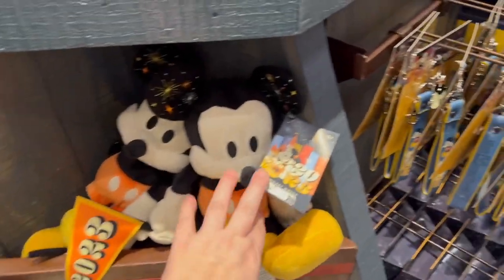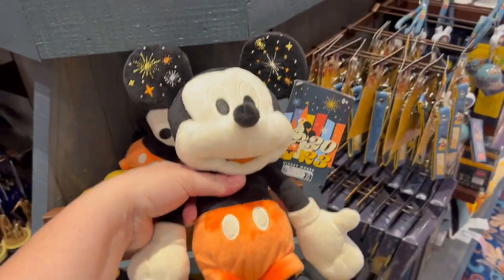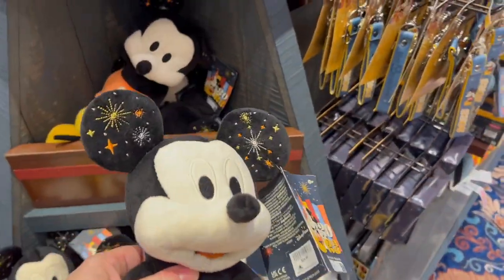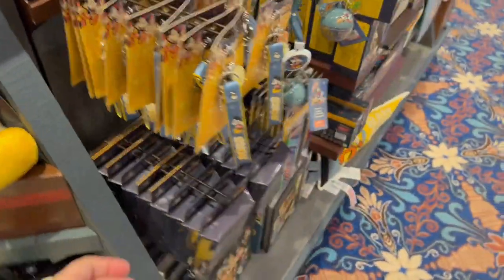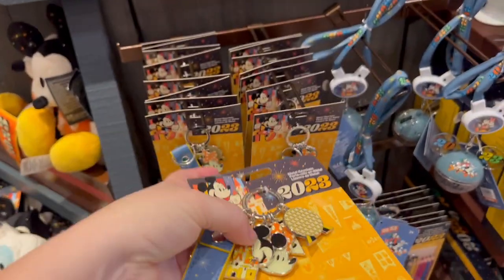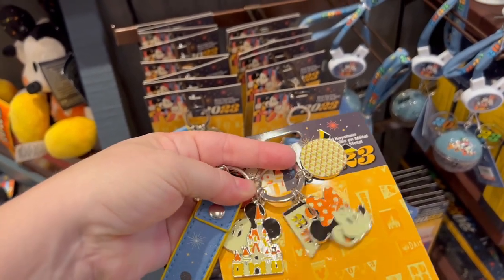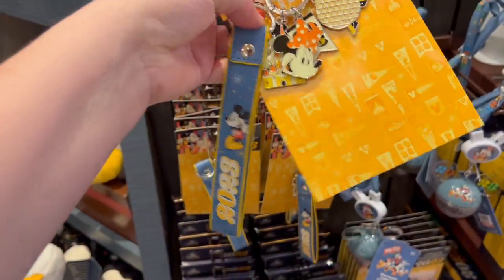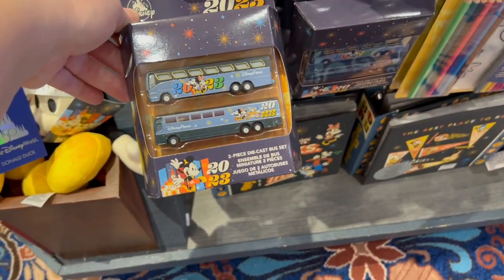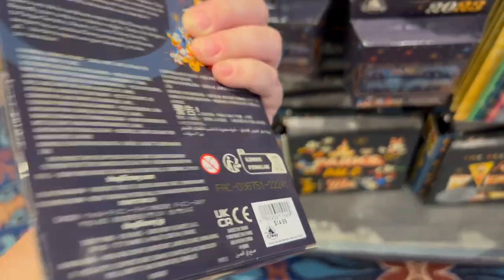Here's the new 2023 Mickey — he's only $24.99, the normal price for the plush. I actually like this one better because he has fireworks in his ears. They have the 2023 keychain — there's Spaceship Earth, Minnie, the 2023 pendant, Cinderella's Castle, and Mickey in the handle. And the 2023 buses are $14.99.